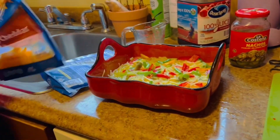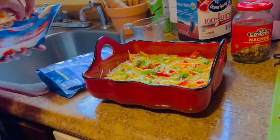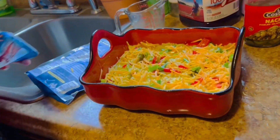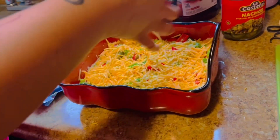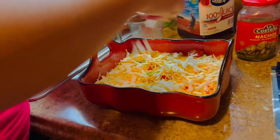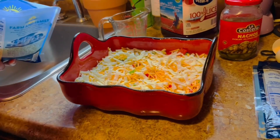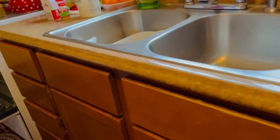Now I'm going to put some cheese on top. I'll just use the rest of the bag. It doesn't matter if you put a lot or not.